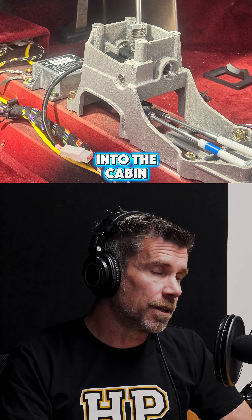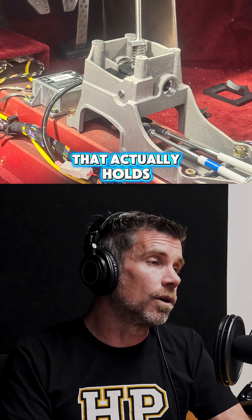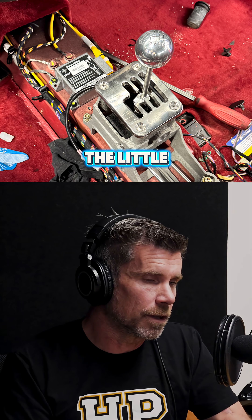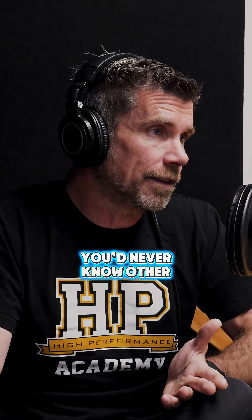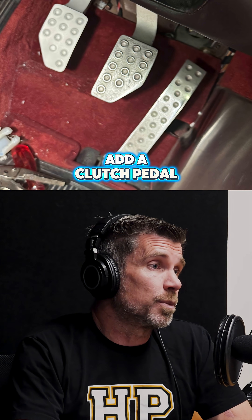Cables run forward into the cabin, along with the shift tower that holds the gated six-speed shifter and the little gate, which is obviously the iconic part. They can't put the Ferrari logo on it for fear of being sued by Ferrari, but that's basically the only thing that's missing — you'd never know otherwise. And then of course you add a clutch pedal.